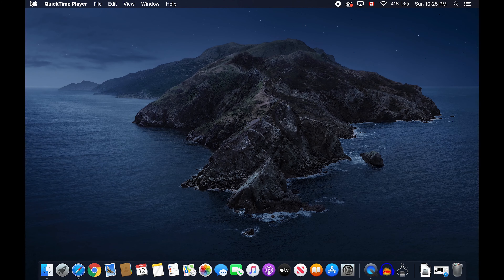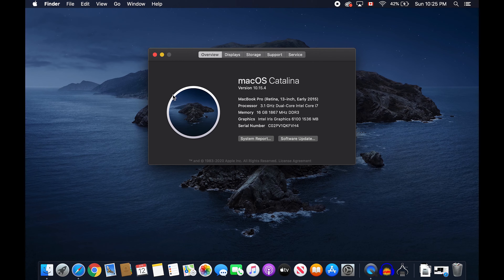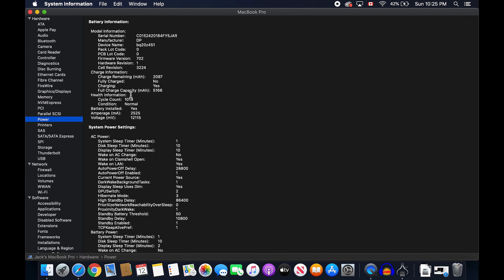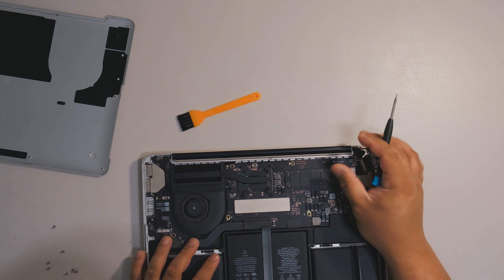For our next test, click the Apple logo again and this time press and hold the Option key, which will let you access System Information. Or you can click About This Mac and beside Software Update, click System Report. It will show you all the detailed specs of the computer. Click on Power and look for the battery cycle count — the lower the count, the better. As you can see on mine, it is over a thousand cycle count, which means it needs to be replaced, especially if you are planning to use it for many more years. These are things you might need to negotiate with the seller if you know you will be replacing some parts.